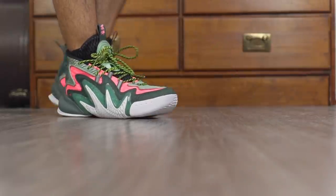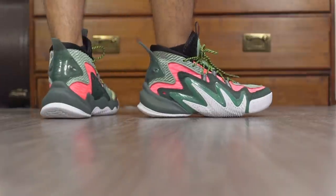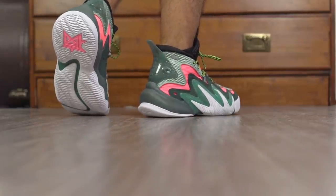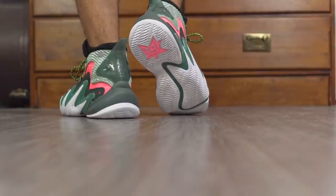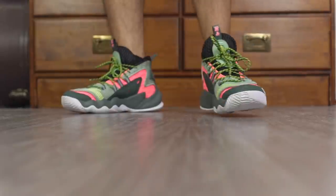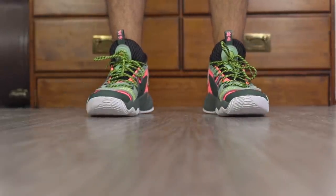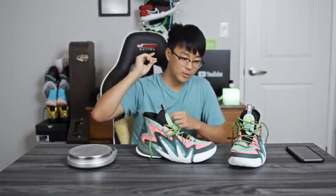Moving on to aesthetics — I really like it. It's very different. I like the different panels and different material combinations; it's very chaotic. It kind of reminds me of a Westbrook-type shoe but with better design. I wasn't a huge fan of the Why Not 0.3, but if this were Russell Westbrook's shoe I'd say it's pretty damn nice. Tell us what you guys think of the aesthetics in the comment section below.